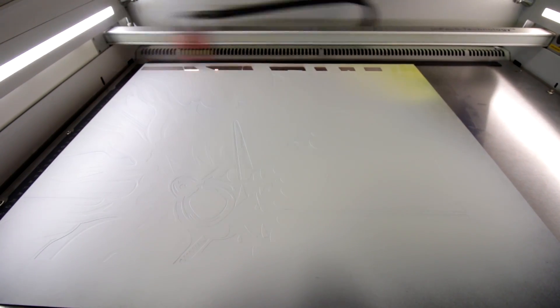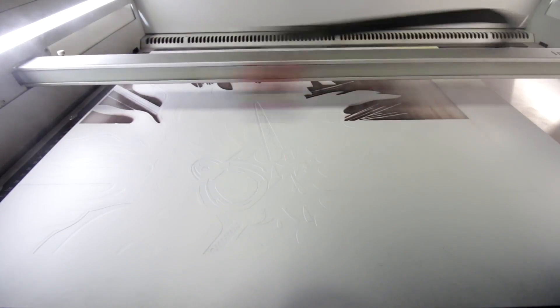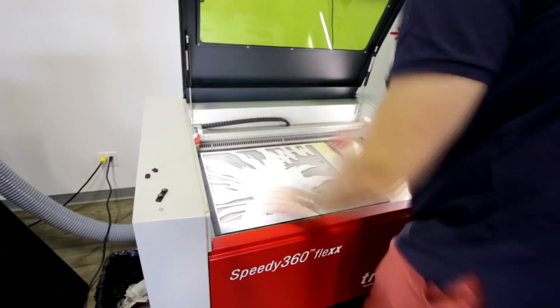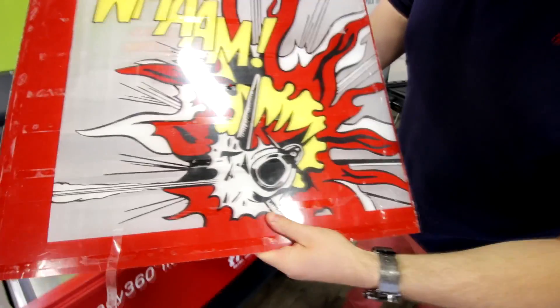Finally, we put the material back in the machine for one last time and engrave the area for the light purple. And then we spray painted the area light purple and let it dry.